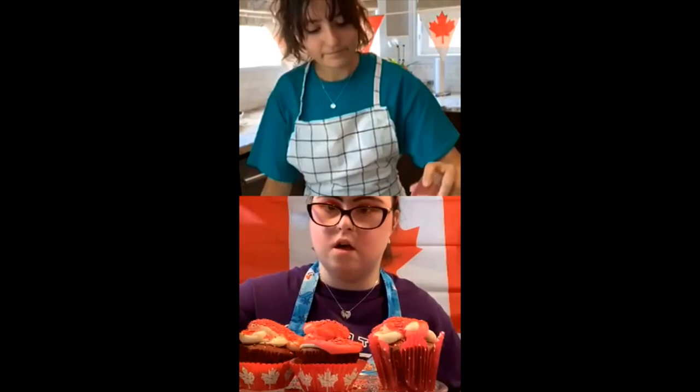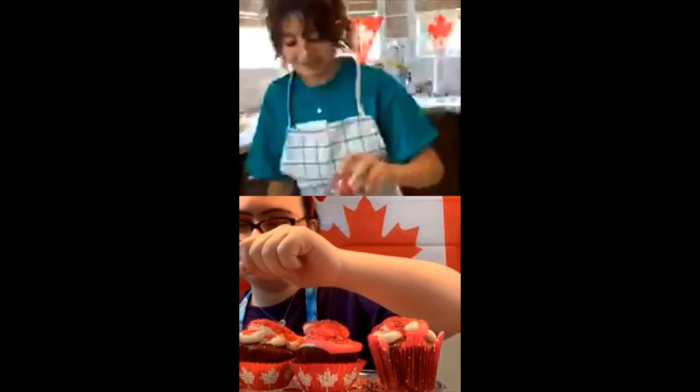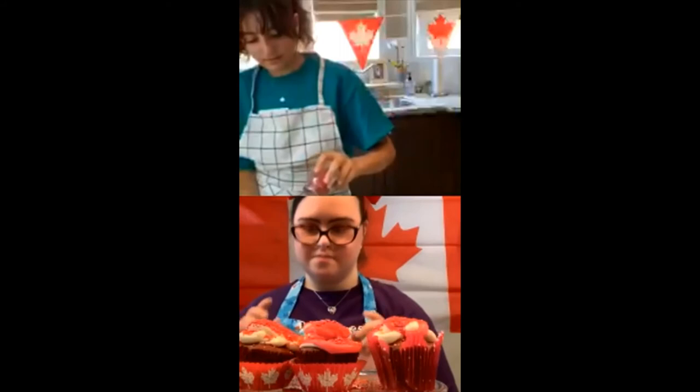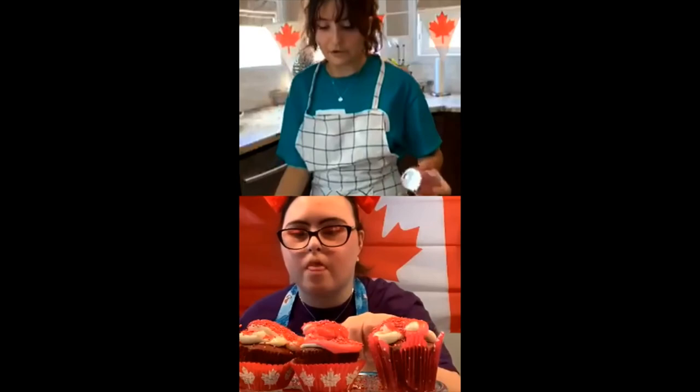What do you think, Lauren? That's a lot of sprinkles! I like a lot — I love a lot of sprinkles. Do we get to eat one? I think we could eat one as well. I'm going to do the one with the most icing. I'm doing the same — getting the one with the most icing.